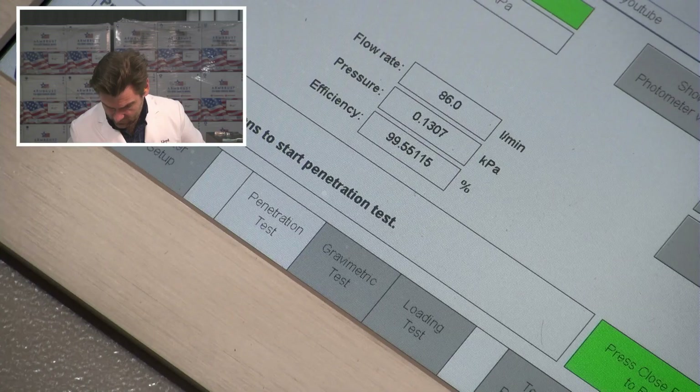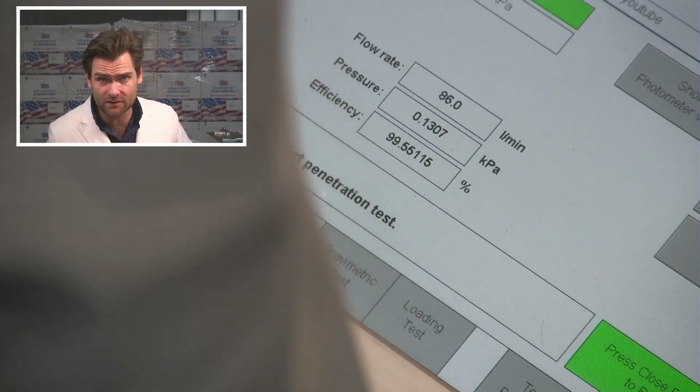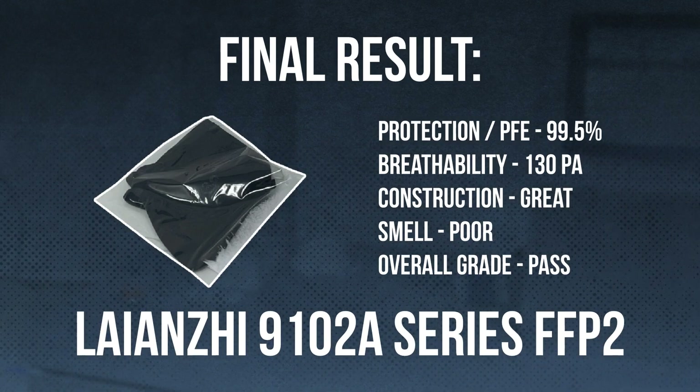Let's look at the results: 99.5% filtration, 130 Pascals. If you're going to go with this brand, I would definitely use the FFP3 — it seems like a much better mask overall. But still, a great mask.